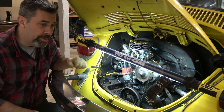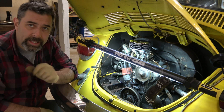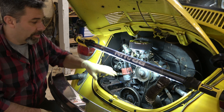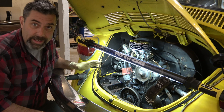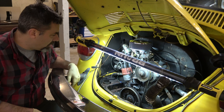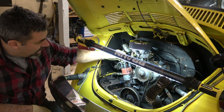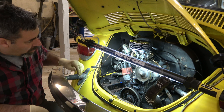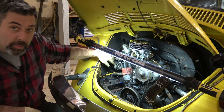The first step when doing a compression test is to remove all the spark plugs in the engine. The reason you can't just go to the suspect cylinder is you'll get a weird imbalance if I leave all the other plugs in — it makes for a more accurate reading if I create equal, that is no, compression along all four cylinders and only pressurize the one I'm testing. I want to make sure I don't accidentally start the car, so I'm going to undo the coil wire and pull out the plug wires.